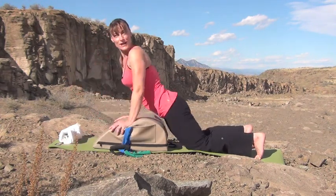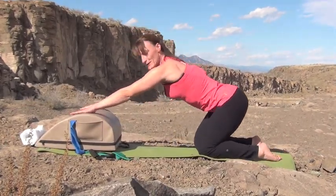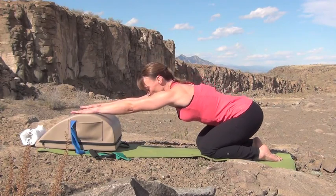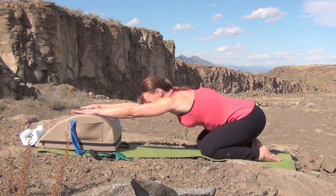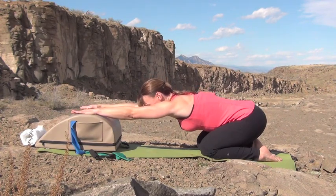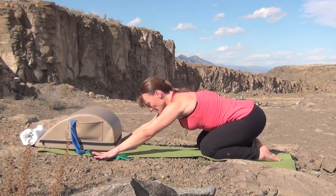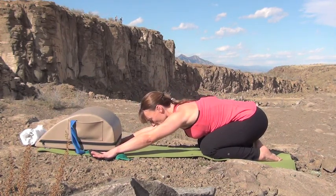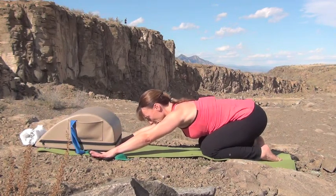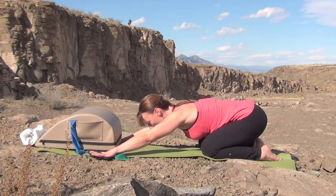We're going to finish with a shell stretch. Push the Pilates Minimax in front, put your hands right on top, push yourself further back, and stretch back. You'll need a fair amount of shoulder flexibility here. Inhale, expand your rib cage. Exhale, release further back. If this does not feel good, just put your hands down. Inhale, breathe into those ribs. Exhale, release further back, bringing your head further down. Keep your spine straight, reach your tail away.